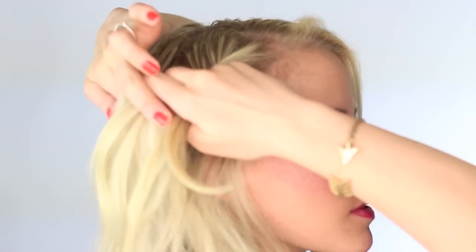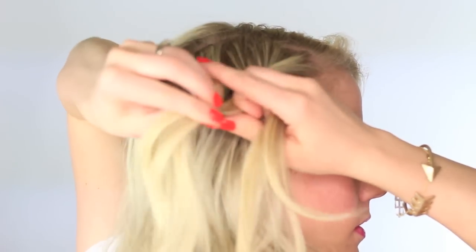Add a new section of hair to that top section. Transfer both sections into your top hand — the hand that's furthest from your face. And with your free hand, you're going to add more hair to that bottom section. So this is just a really simple twist. Once you've added hair to each side, you're going to twist the hair up and away from your face.